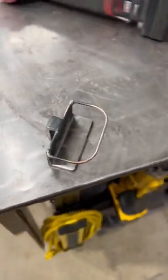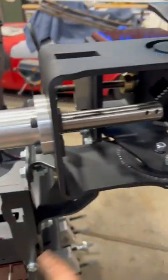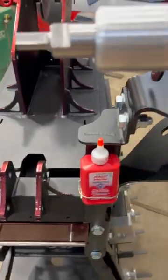Stupid invention of the day. Let me show you what it does. On my Rogue tubing bender I wanted a place to hold my cutting oil for the tubing notcher. So this guy goes in there and then voila.